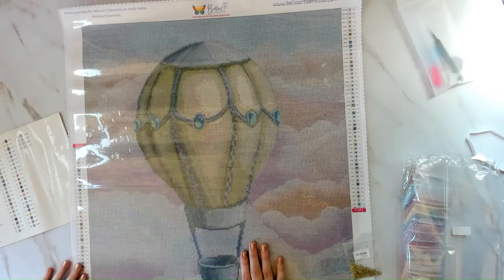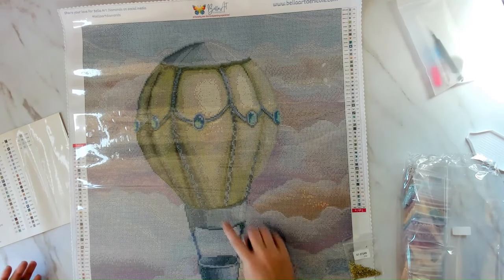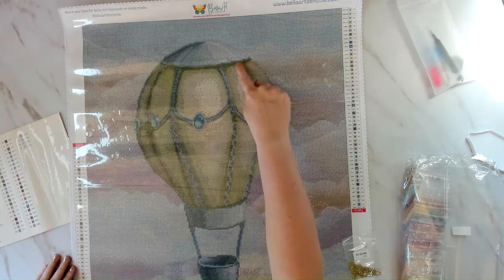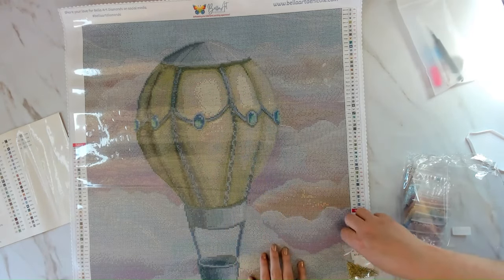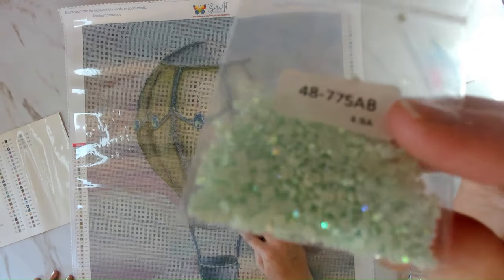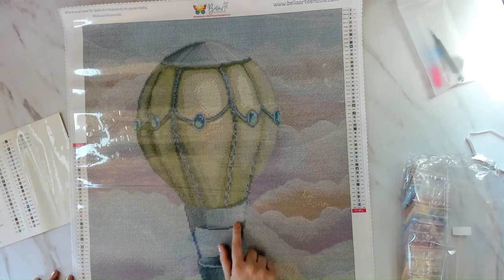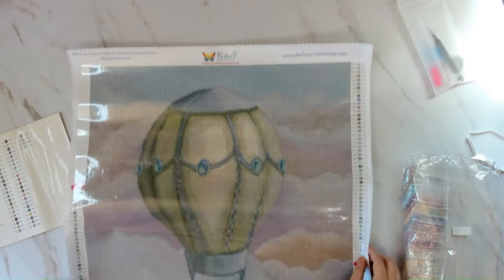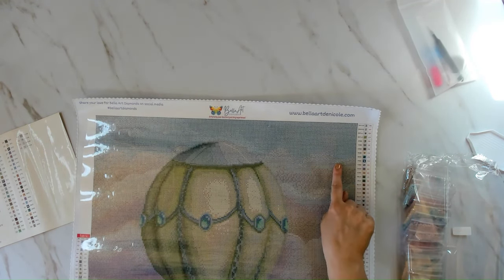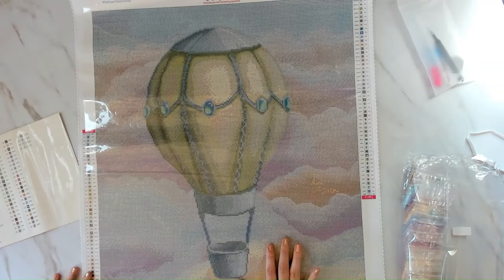Here's one right here — that's the highlight area. There's one here, here in the balloon, and over here as well. Then 775 AB is a blue AB — actually it's a mint green — and that's the tree symbol. Found it right here; it's also over on this side in the clouds. ABs are meant to be like an accent and not an overwhelming amount of bling.